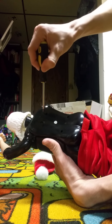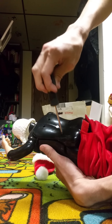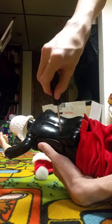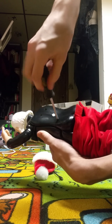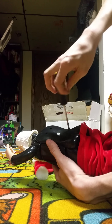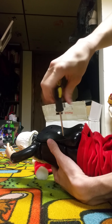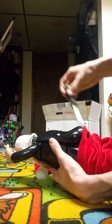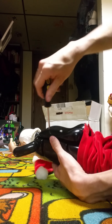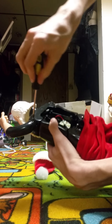There are eight screws in these — four in the back area and then four on the top area.